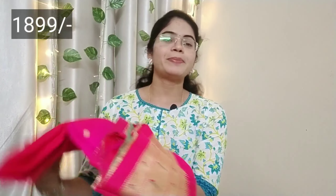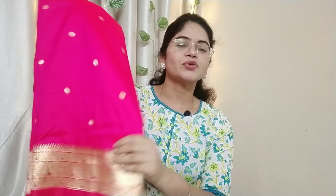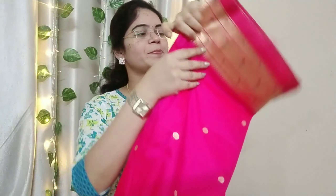This one is a beautiful pattern. This one is very good quality and also a good price. This one is also a good pink color.